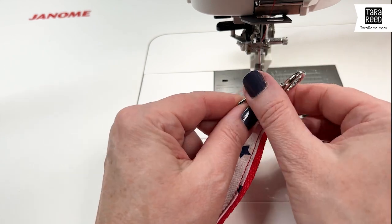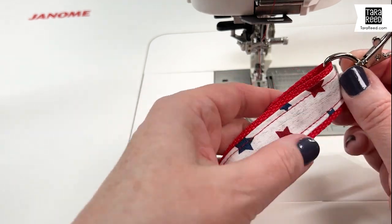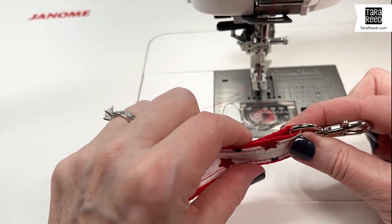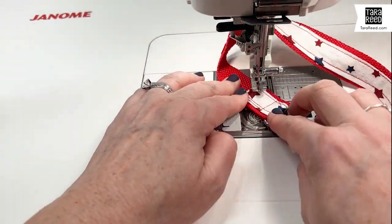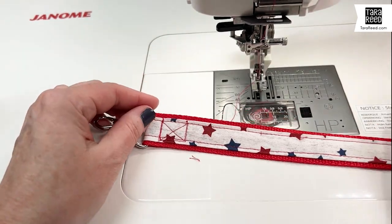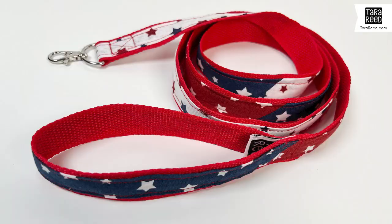We're going to get to our other end and take our one inch swivel hook - that's what's going to hook onto the dog's collar. String that through and bring it out about an inch and a half, then do a little box stitch, maybe a little bit less, to make that nice and secure. You're done! You've basically decorated a nylon webbing leash with fun fabric strips that alternate, and your pooch is going to be very patriotic.